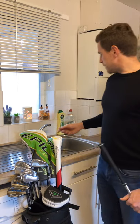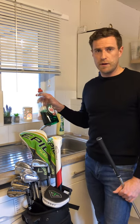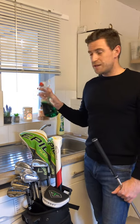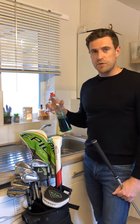Now when you're cleaning your grips, the best thing to use — I've seen some people use washing up liquid, and yeah, that works. The only problem is when it gets wet again and your grips get wet, it tends to get a little bit slimy, which you don't want.